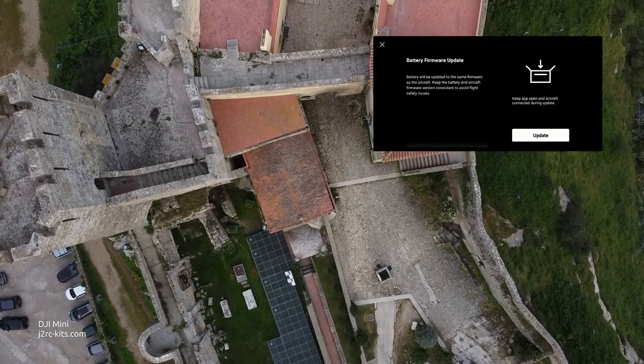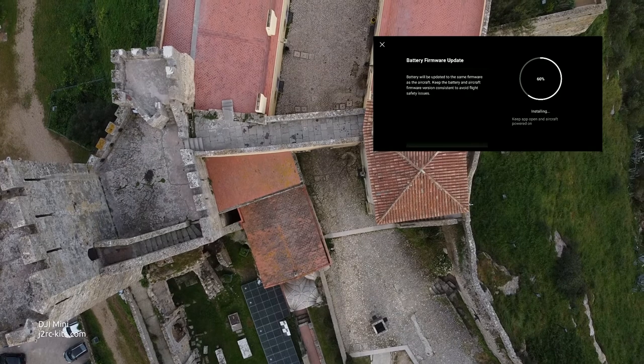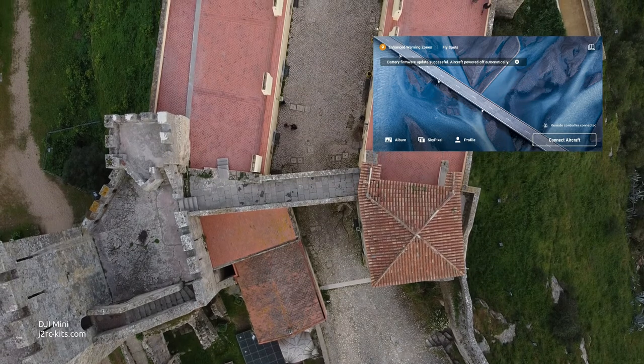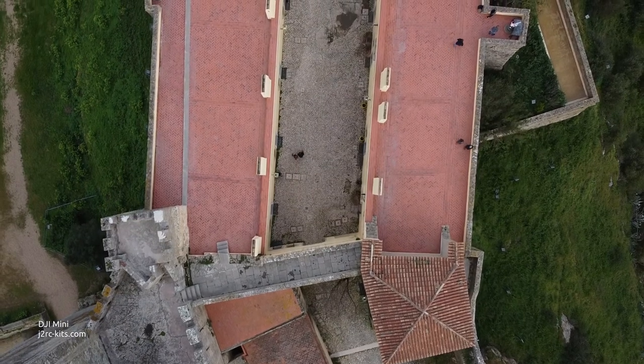Later, when I exchanged the battery, I learned that this update also includes an update for the battery firmware. So this update contains two or three firmware updates: for the aircraft, for the batteries, and probably also for the remote controller.